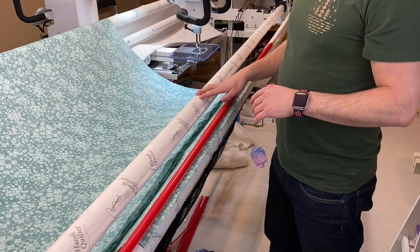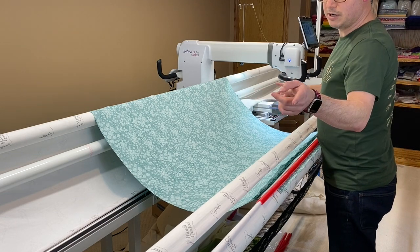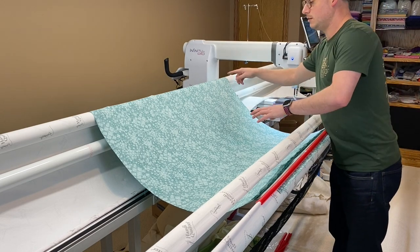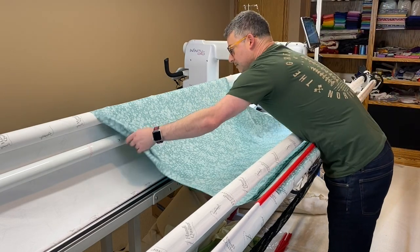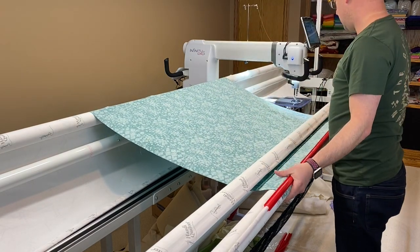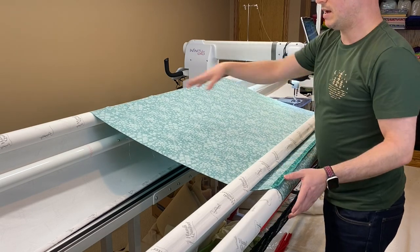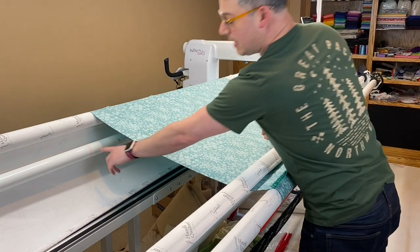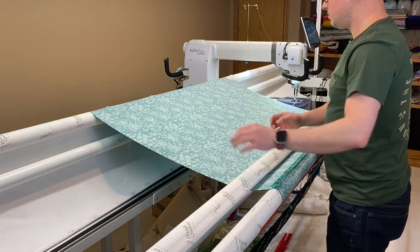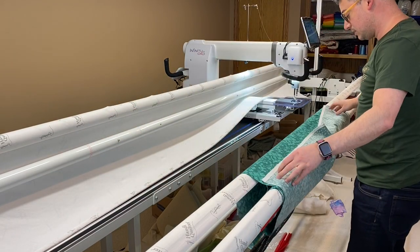Now we have to get the back ready for the burrito. I'm going back to the back of the machine. So this is the reason I call it the burrito method — we're going to make a burrito out of these back bars that allows us to load from the back and have it loaded correctly.